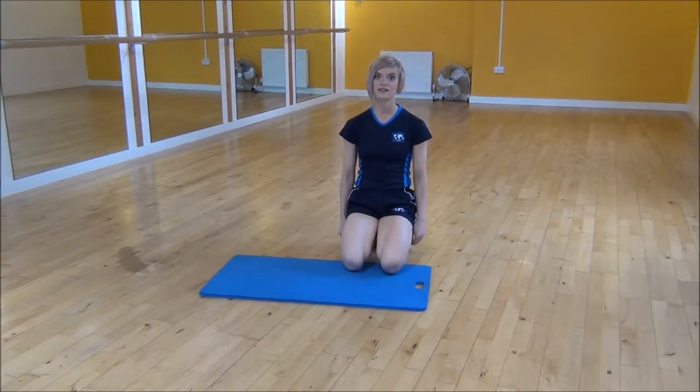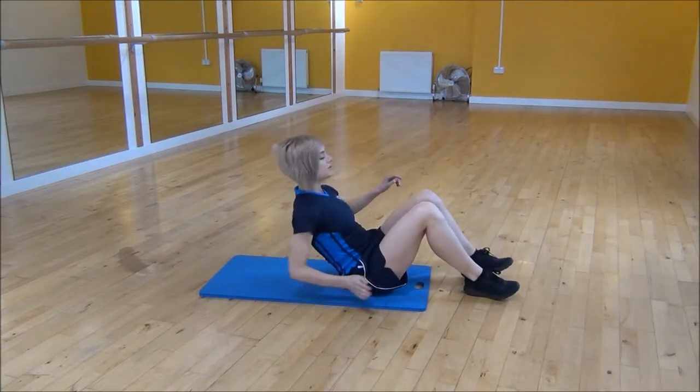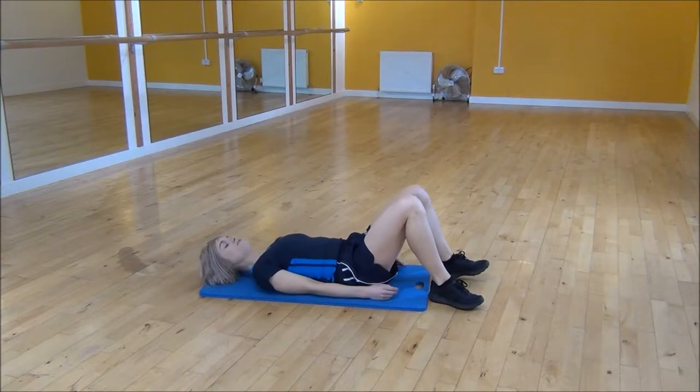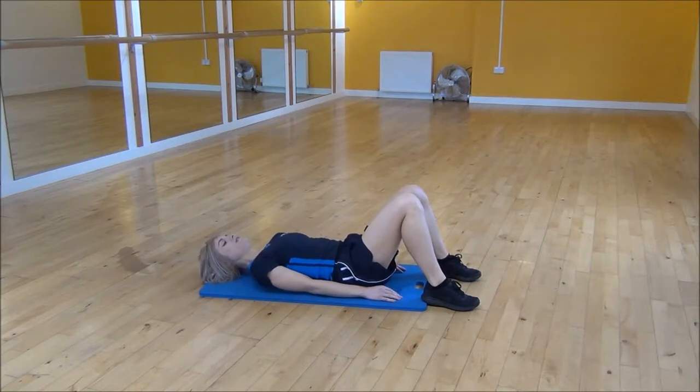The next exercise today is heel taps. You're going to lie on your back with your knees bent up. You want to make sure that your heels are close enough so that when you lean down to the side, you can actually touch your heel. You're just going to lift your hands up off the floor.